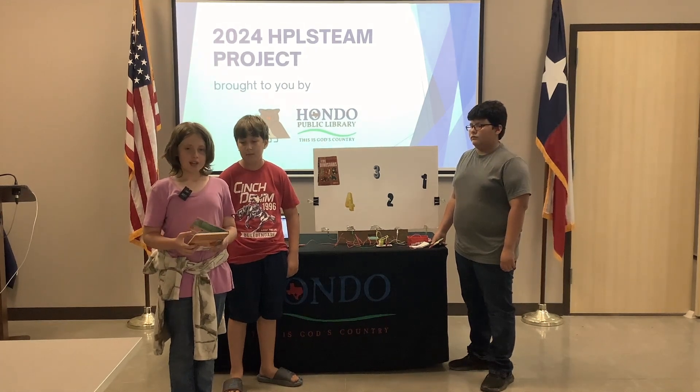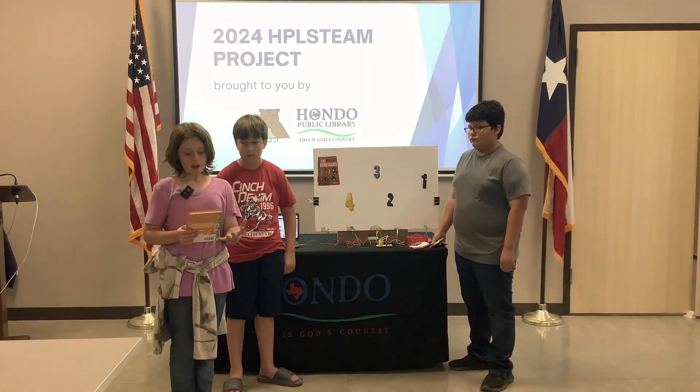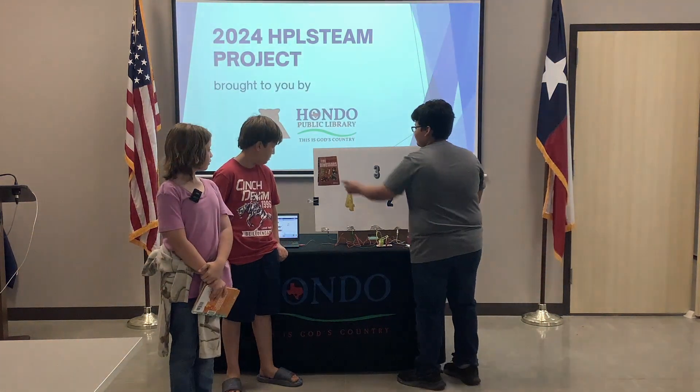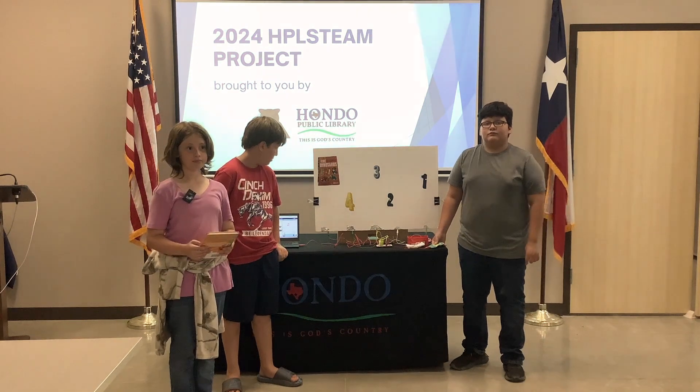Hello. It's time to read Five Roaring Dinosaurs. Would you please press the title button, Jerry? Five Roaring Dinosaurs by Amber Lily.